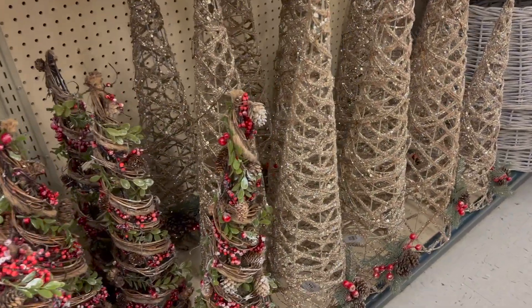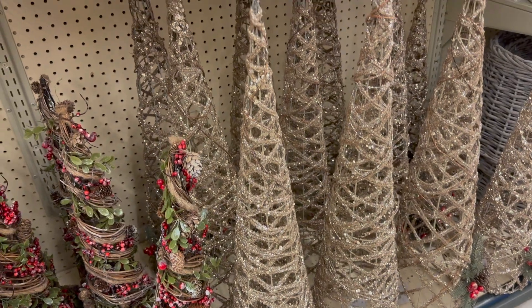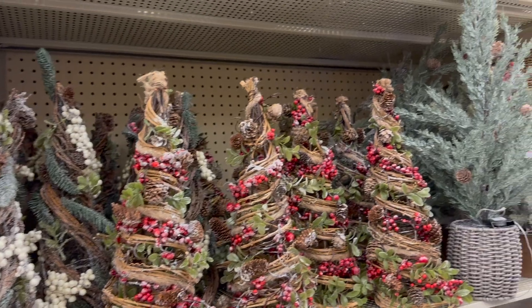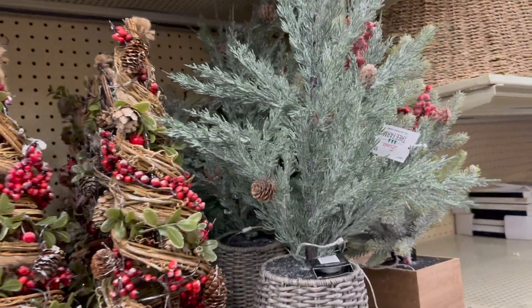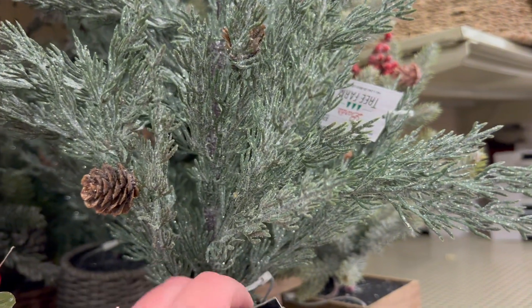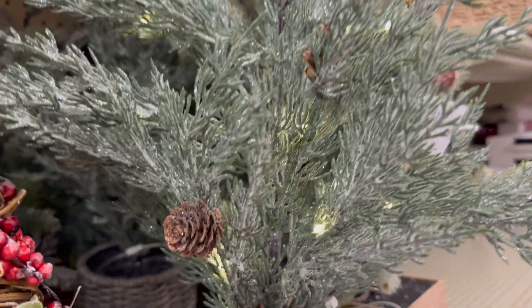I want to show you a closer look at these trees. I did get one of these trees — it was a much smaller version in my last video at Hobby Lobby — but I wanted to show you the gold glitter on those. And then this one I didn't notice last time, but it's so pretty. They're thin little pine needles, they are glittery and it lights up.